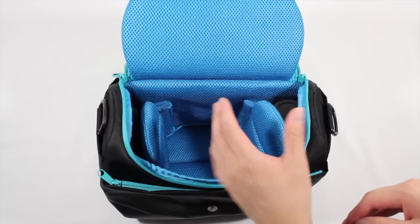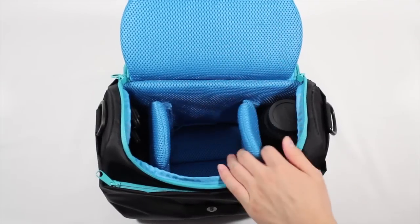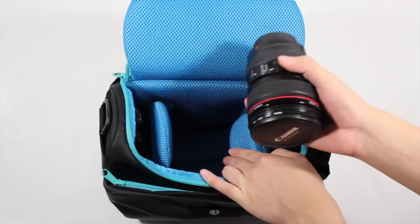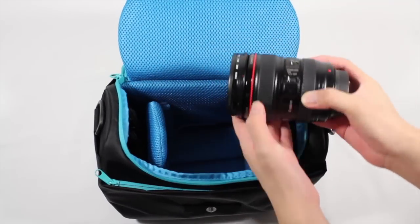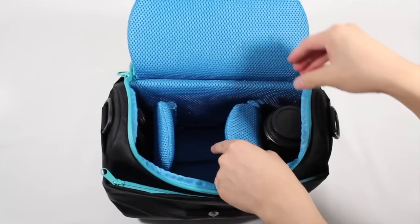On the sides there's also room, and I threw some accessories in here to show what's practical to carry. Here is where you would put your zoom lens or telephoto lens. This is a 24-105mm f4 L lens from Canon, and even though it's a pretty good range zoom lens, it still does fit in here if you put it in like that.